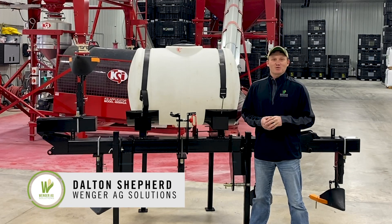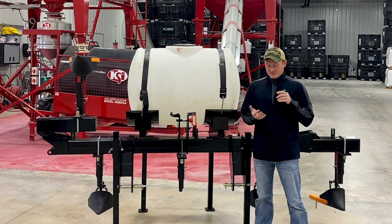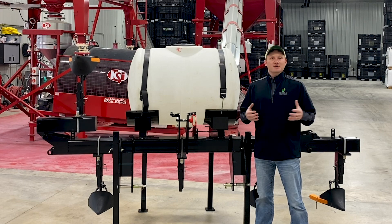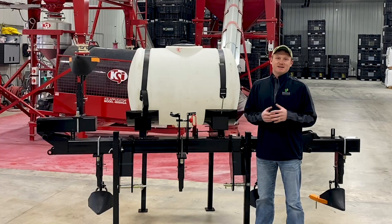I'm Dalton Shepard with Winger Ag Solutions in Rushville, Illinois. We're an independent seed company that sells Agrigold, Burris, Pro Harvest, and Wiffles. We're also a 360 dealer, and that's what I'd like to talk to you guys about today — our 360 dealership.